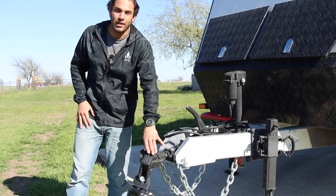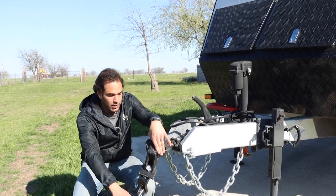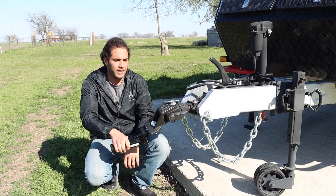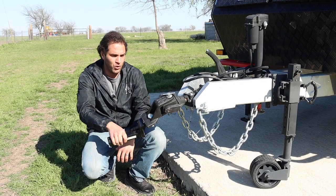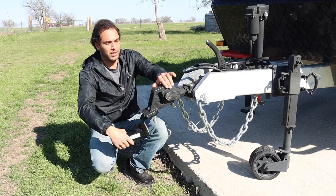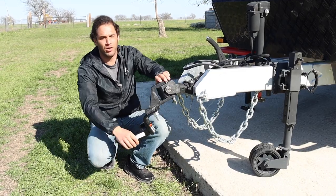Starting up with the hitch — this right here is one of the main reasons why we're able to take our travel trailer off-road into the mountains and do it without worry. You hook it up to the truck, this thing articulates, it's able to move with the truck over all terrain.